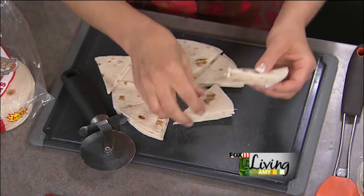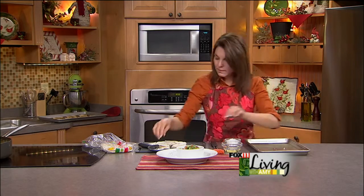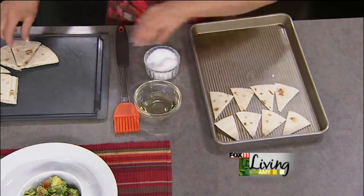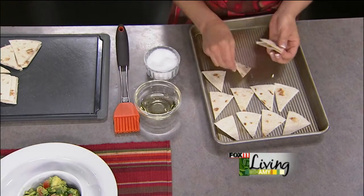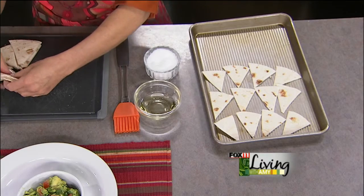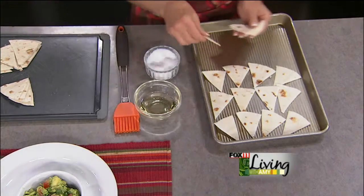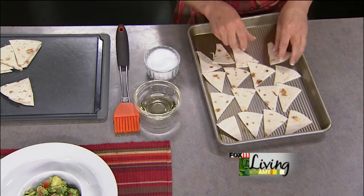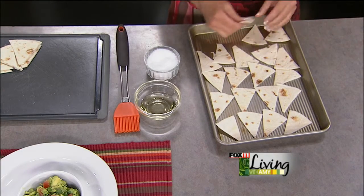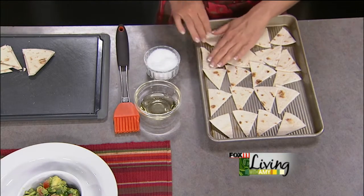Then you get a nice big baking sheet and spread these babies out. These are so great warm out of the oven, but you can also make them ahead of time and keep them in an airtight container or a resealable plastic bag and they will stay crunchy. But I love to serve them right warm out of the oven — I think that's when they're really at their peak. Kind of like a deck of cards, just spread them out. You want to make sure they've got some room.